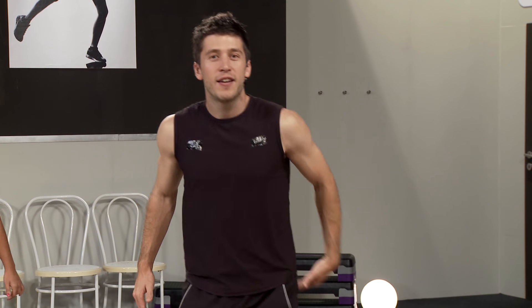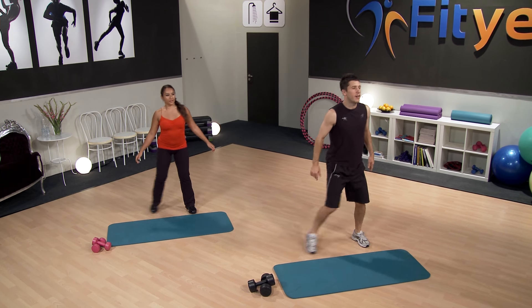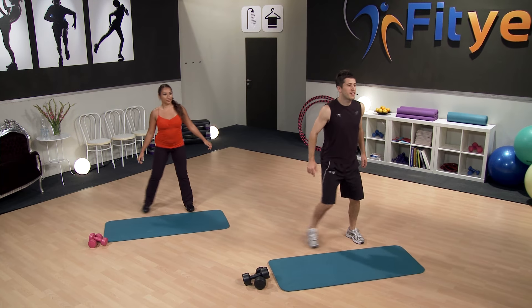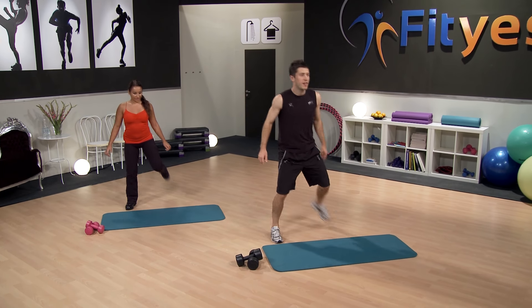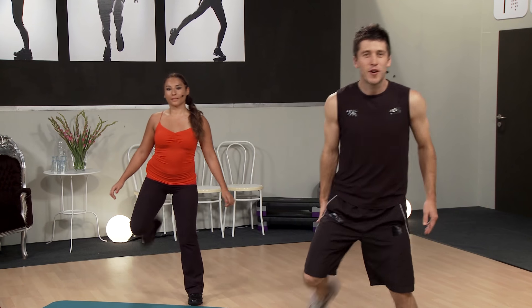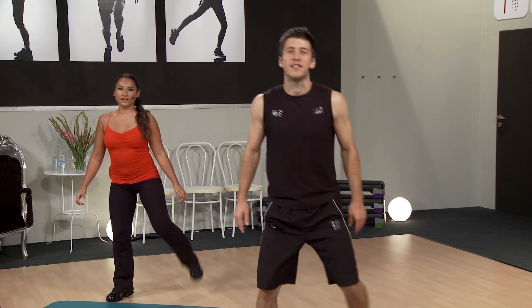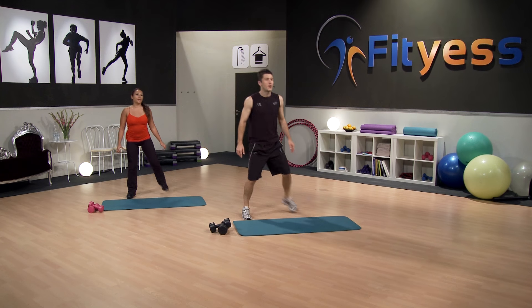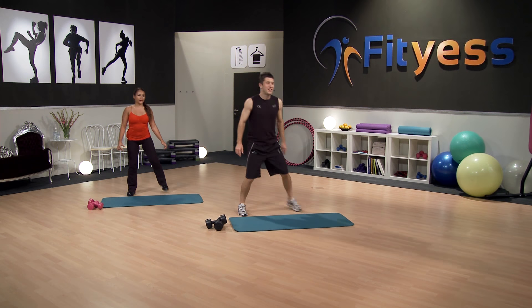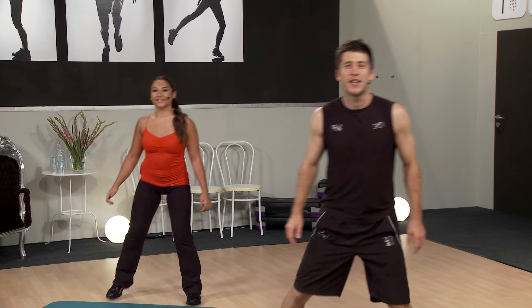From here, continue doing this step. All we're going to do is kick the heel towards the same glute. So you really start to warm up those hamstrings and also stretch out those quads. You should feel a little bit of a contraction on the back of the leg, a little bit of a stretch out of the quads. Keep that breathing going — it's really important. Oxygen is your friend. Your muscles need it, your brain needs it.